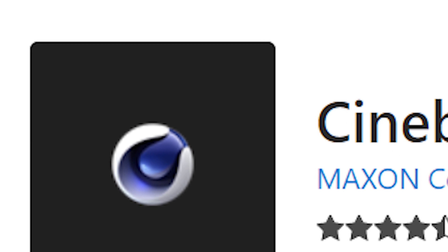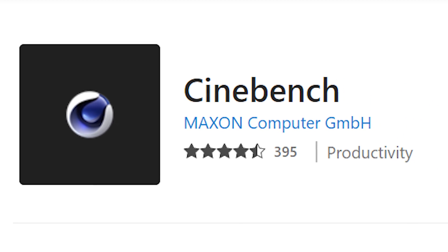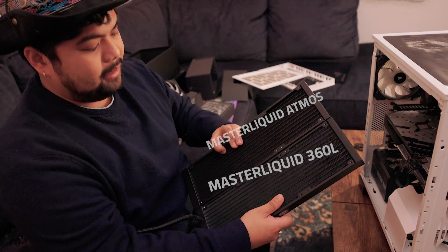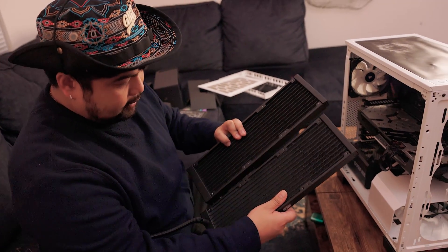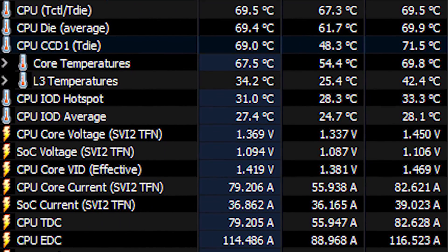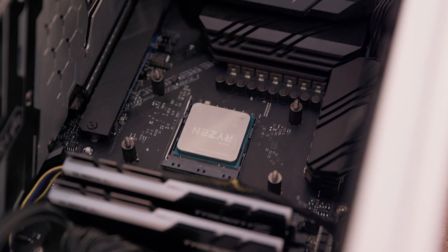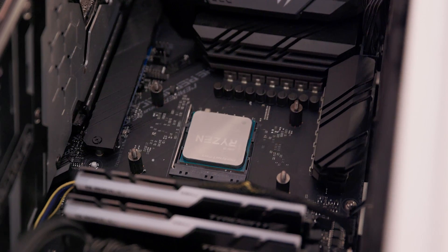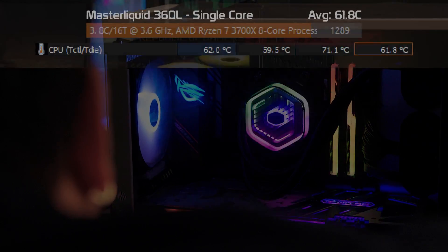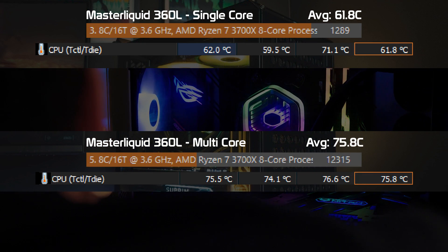To give this a fair review, we took the performance readings from Cinebench and CPU temps of the Master Liquid 360L, a prior product in Cooler Master's line of 360mm AIOs, and compared the numbers to the new Master Liquid 360 Atmos. The processor used during this review is the Ryzen 7 3700X 8-core, 3.6GHz. The Master Liquid 360L performed as follows: single-core average temperature of 61.8 degrees Celsius with a score of 1289, and multi-core average temperature of 75.8 with a score of 12315.